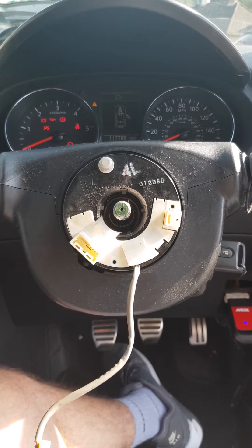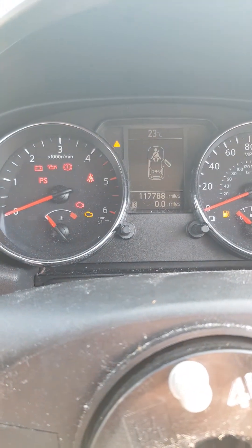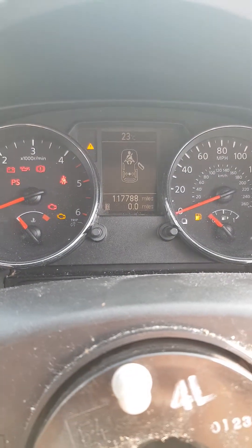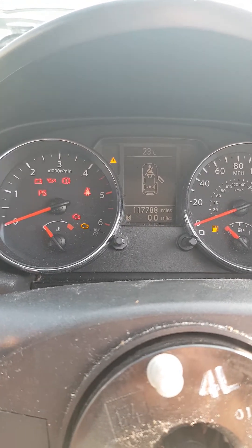So, Nissan Qashqai has got a fault with the airbag light. I've cleared the code using an Ortel tablet scanner, and as you can see there is no airbag light on currently.